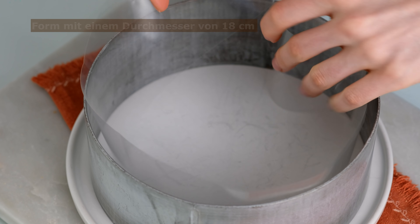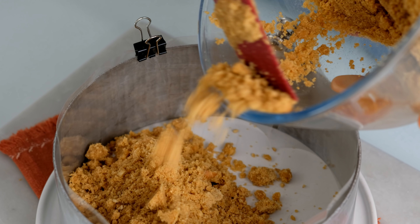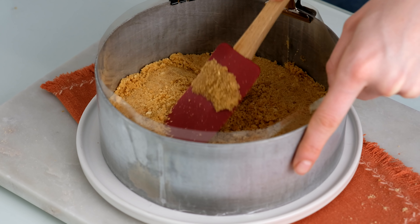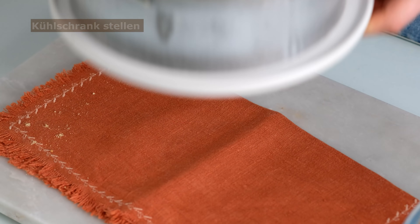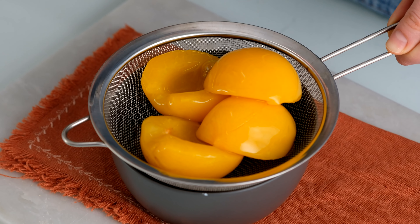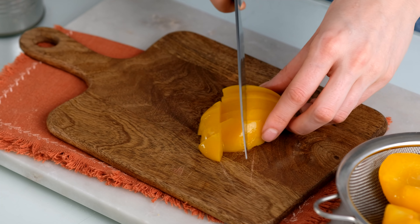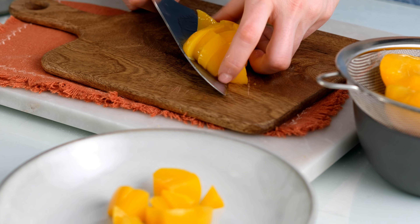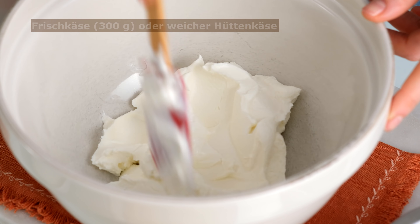I'm going to add a little bit of water. So, let's get started. All right, let's go.